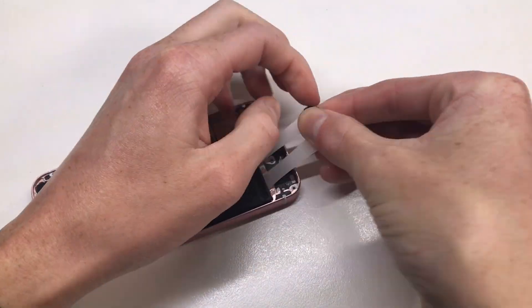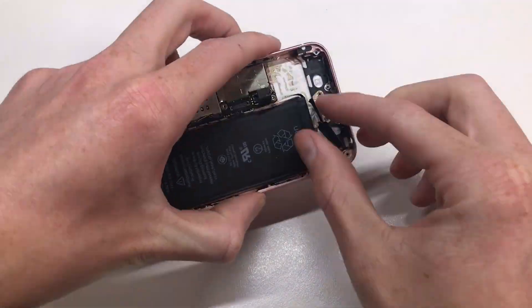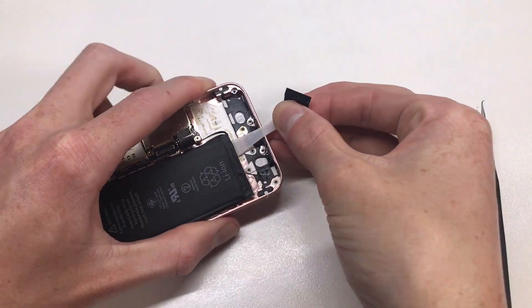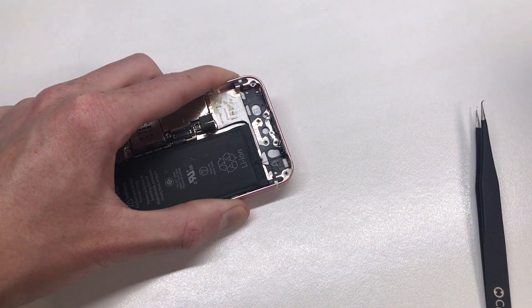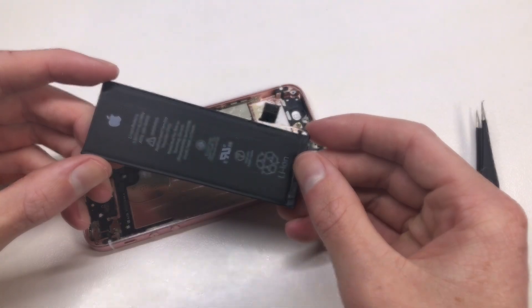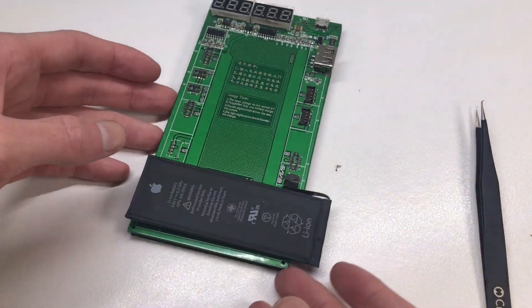First point of call is the battery. The battery tabs on these things snap super easily, so you want to remove the dock connector first. Once you get to those pull tabs, cut them in half so you get one tab each pull — that means you have to pull twice, but once they come out the battery will just literally fall out of the device. I've had these tabs snap on a number of occasions, so make sure to remove the dock connector to allow enough room.